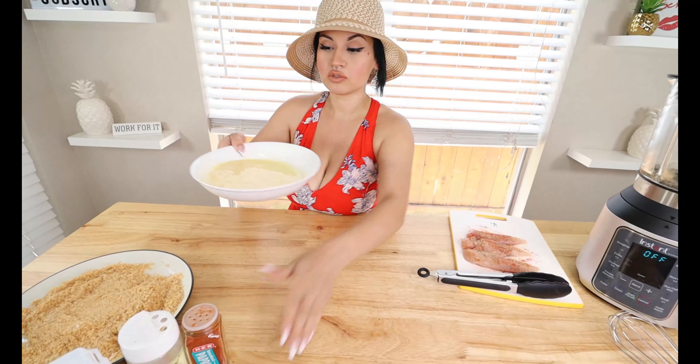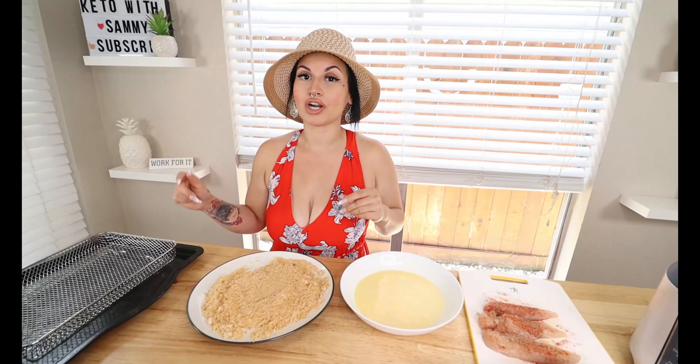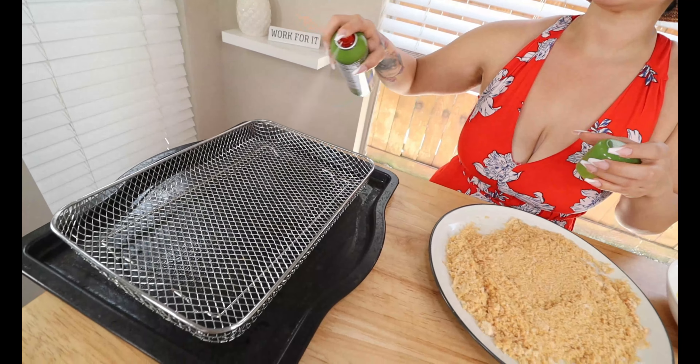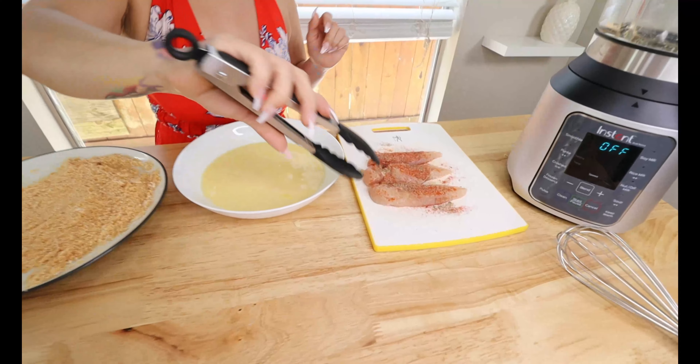We've got them nice and seasoned. Now we set up our breading station — wet batter first, then the dry batter next to it. I did air fry these chicken tenders on my live last Tuesday and wanted to experiment to get as close as possible to Whataburger's recipe. Before loading the air fryer basket, I'm going to spray it down with some olive oil spray to ensure nothing sticks.